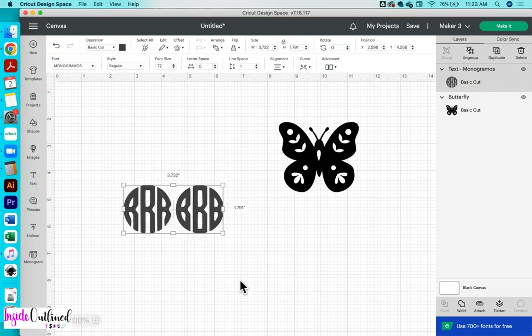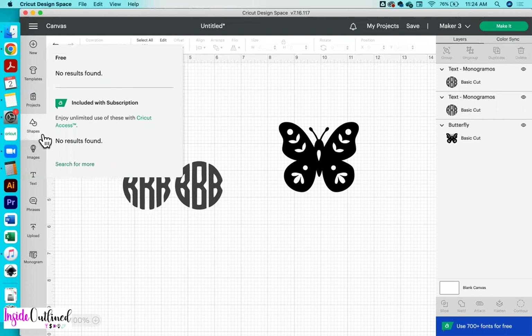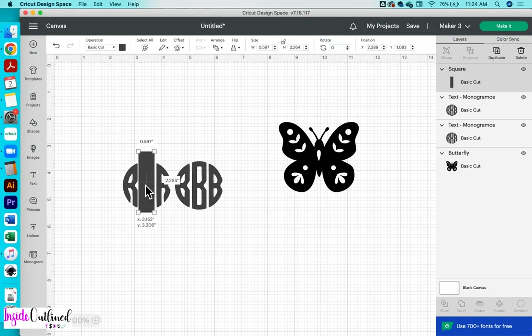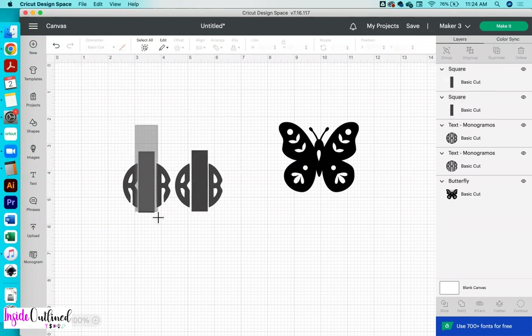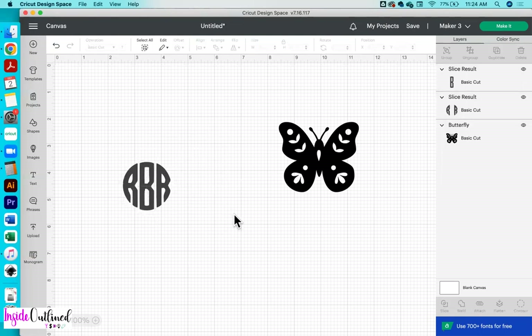So what I'll do next is to ungroup. The reason why I only typed two letters is because my initials are RBR. I will be keeping the R on the left and the right and deleting the one in the middle and replacing it with the B. So I will click the ungroup button and then I am going to add a shape — click shapes, add a rectangle or square, ungroup it, ungroup the size of it, change it to a skinny rectangle so that it can cover up that R in the middle. And then I'm going to make a duplicate to do the same thing to my B. So I'm going to select the R and the rectangle and then click slice. Now I'm going to delete out all of those pieces, and then I'm going to slice the B and delete out the pieces I don't need. I'm going to keep this B, put it in the middle and get rid of all those other pieces.